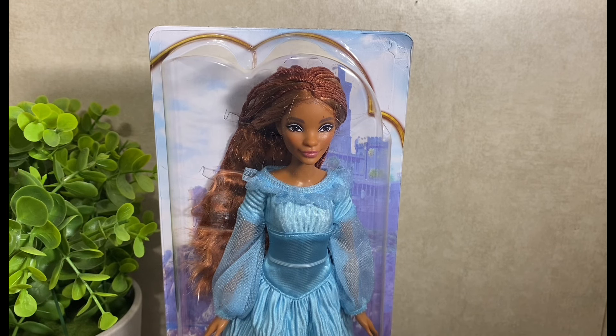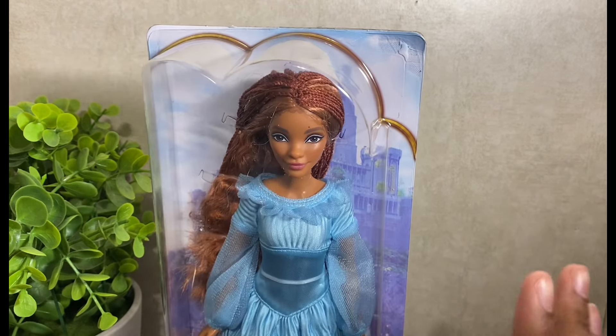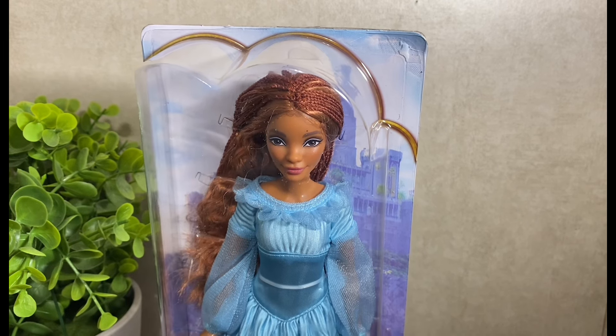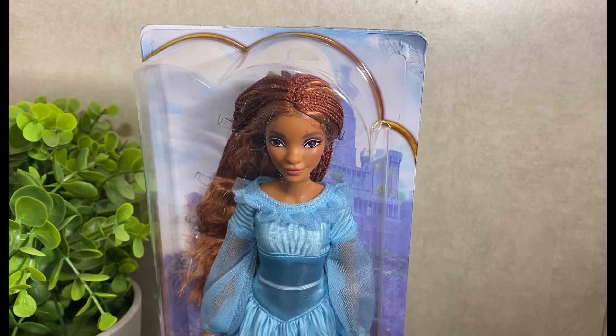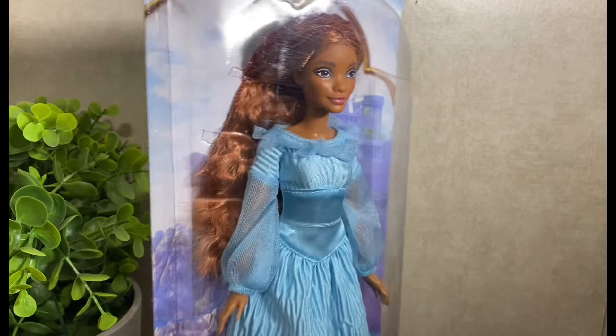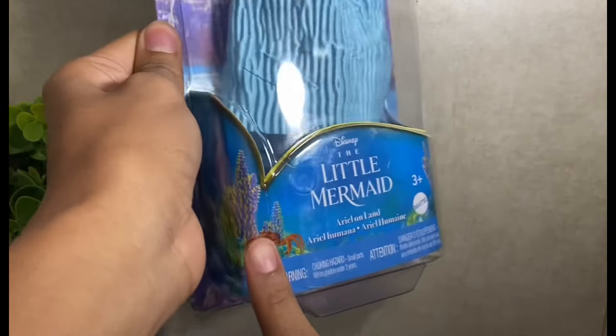My heart goes out to you Mattel — hashtag stay with it. Here is a closer look at her in the box. As you can see, we do have in the background a look at Prince Eric's castle. I did see set photos whenever those were leaked, which just shows the amount of work that goes into these kinds of films. She is absolutely giving. She does have the standard budget box.